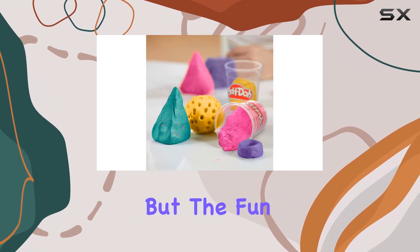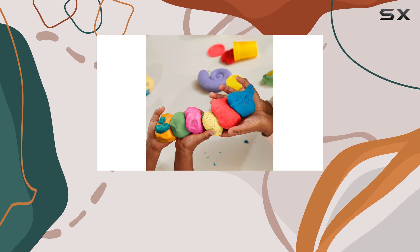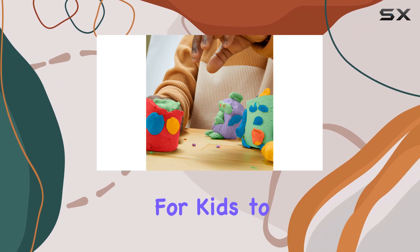This creates a fun and unique speckled effect that's perfect for any celebration. The pack also includes six bright solid colors — red, blue, orange, coral, purple, and green — offering a wide range of options for kids to create and imagine.